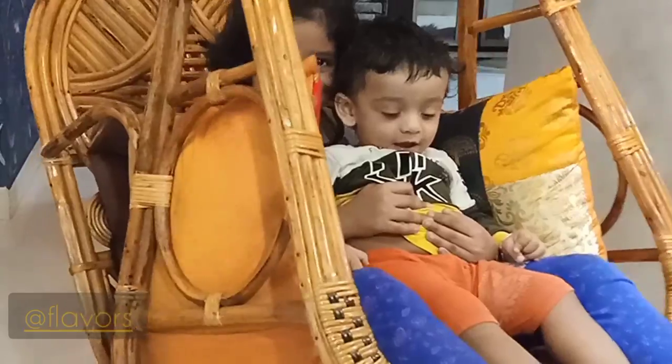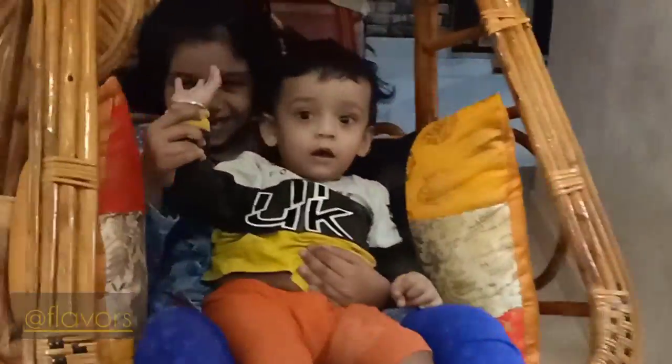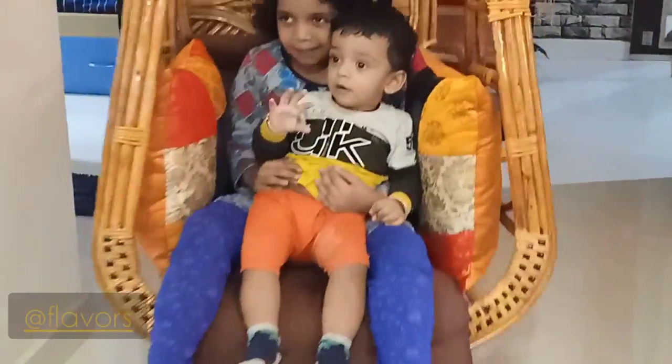That's a thumbs up — both my kids are enjoying it. Thank you, bye-bye, keep watching Flavors.